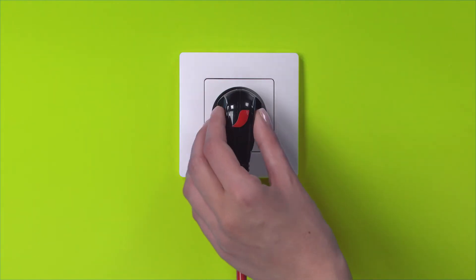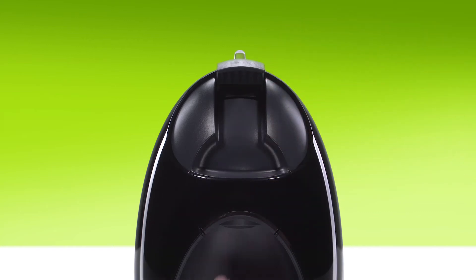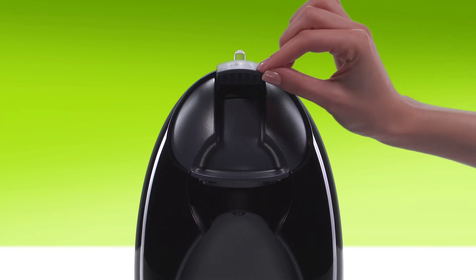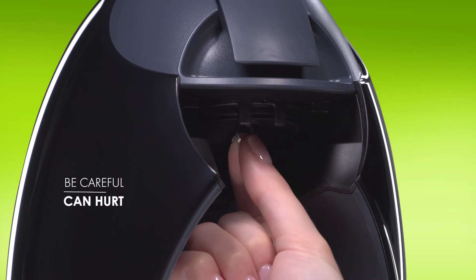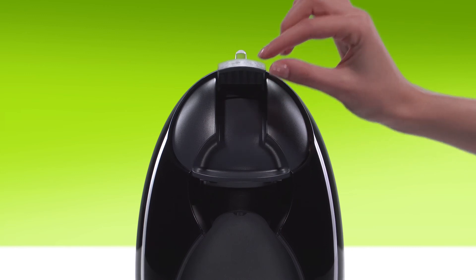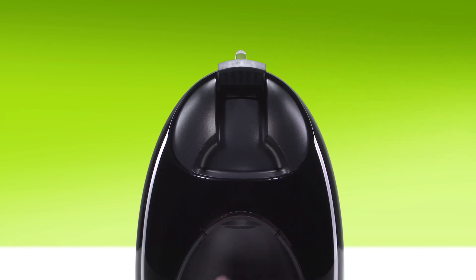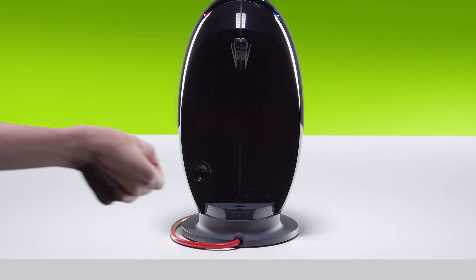Switch off the machine and unplug it. Lift the locking handle. Remove the capsule holder and push down the locking handle again so you can access the water injector. Insert the cleaning needle into the water injector to unclog it. Lift the locking handle, reinsert the capsule holder, and replace the needle in its slot.